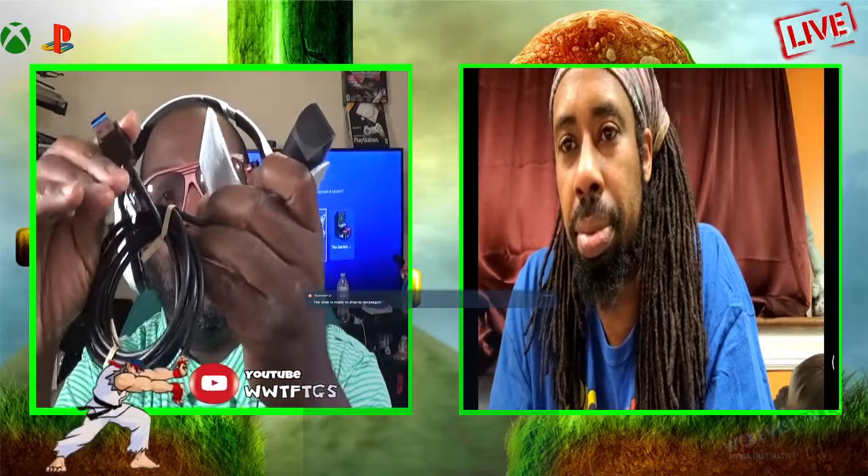The good thing is it's not proprietary - it is USB 3.0. I can see the color of the connector right now. Now people are saying that this camera is not for VR.